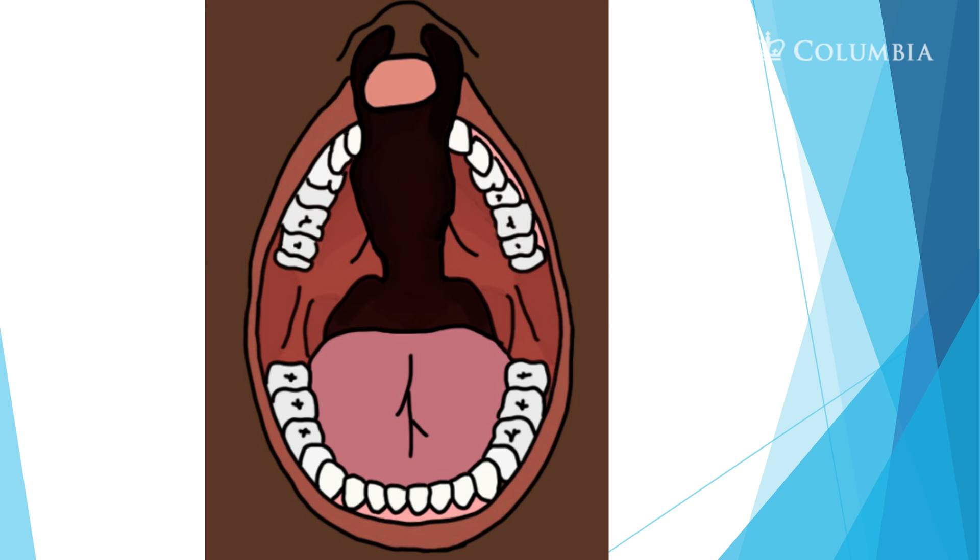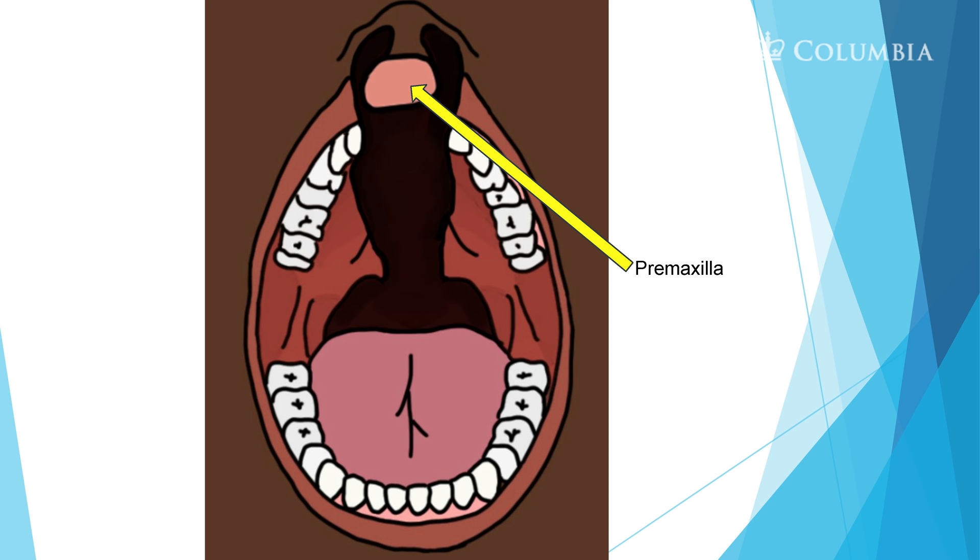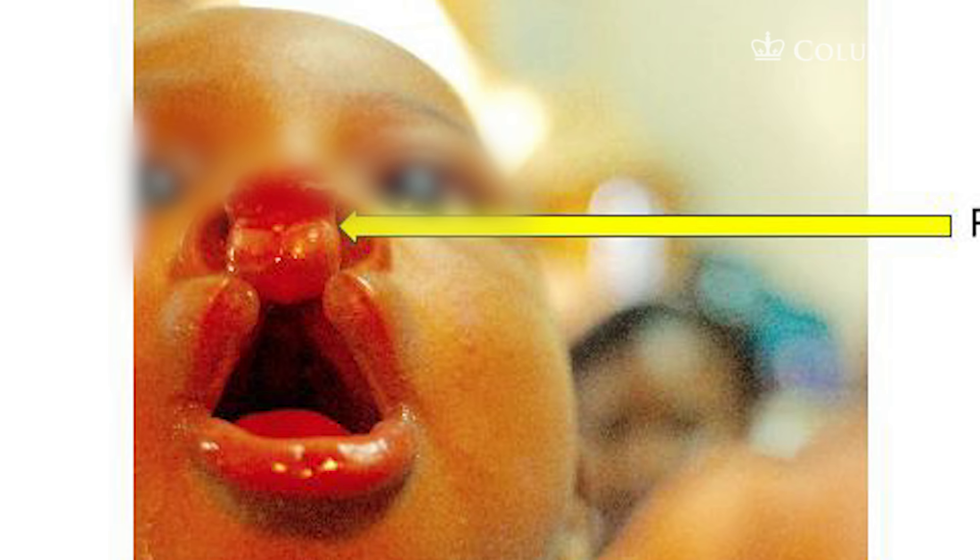Here you see a bilateral cleft lip and palate — the whole area didn't fuse during embryology. The lips didn't fuse together, the palate didn't fuse together, and the uvula also didn't fuse together. Because it didn't fuse together, you see the premaxilla that protrudes upward, because there's no area for it to fuse and hold on to, so it moves up.